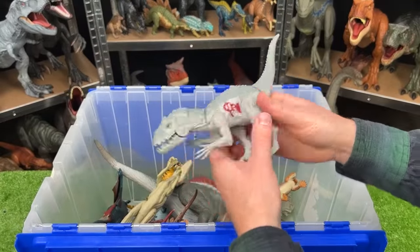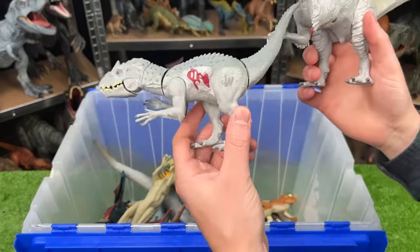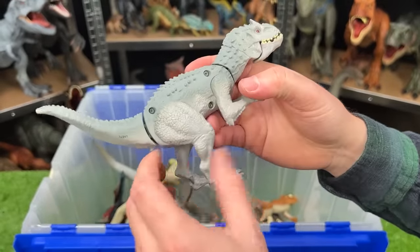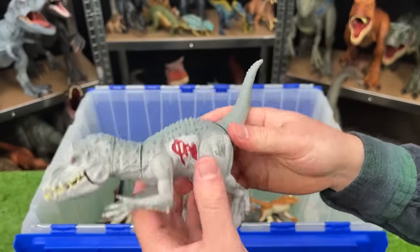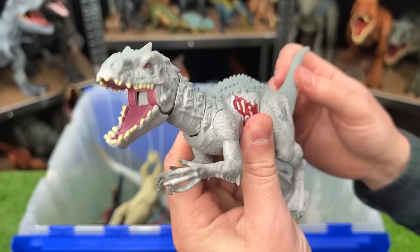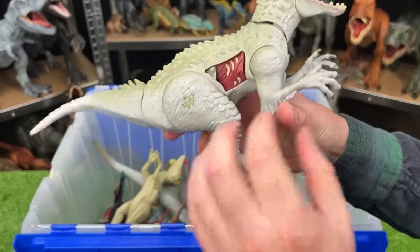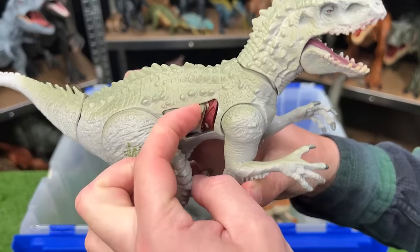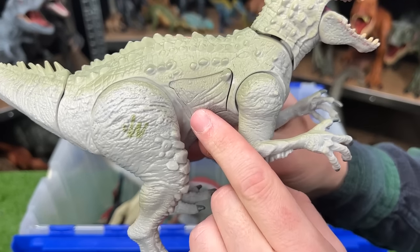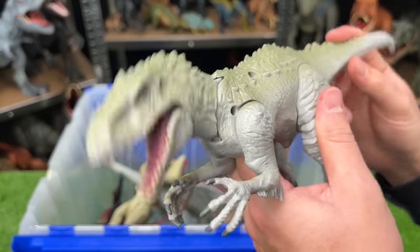Over here we've got some small Jurassic World Indominus Rex figures. This one's the smallest — you can see that there's some battle damage on the side, and just like those smaller T-Rexes we saw earlier, you can use the tail to control the face, to open and close the mouth, to move the neck around, and all that. This slightly larger Indominus Rex has battle damage as well, but you can open and close the battle damage on this one, and you can also use the tail for the chomping action too.